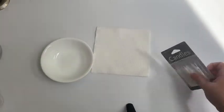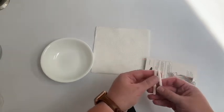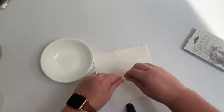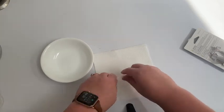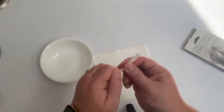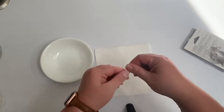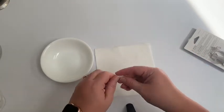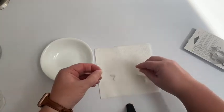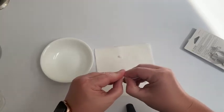For our first step we're gonna get the wick ready by using some birthday candles. I'm gonna take two and break them and take the wax off of the wick as best we can. I'm just gonna break all that wax and pull it off in little sections so that we're left with just the wick.